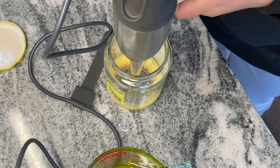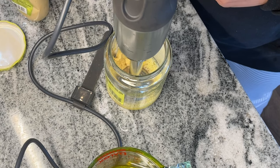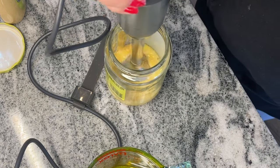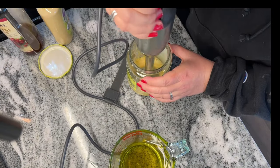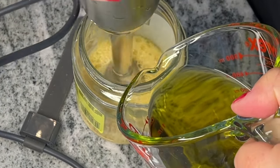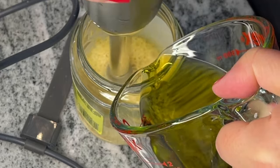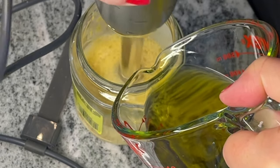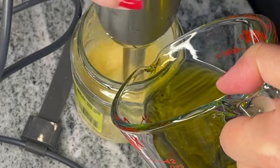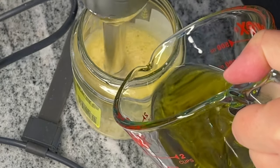Start by pulsing your egg in the blender for about 20 seconds, then add one tablespoon of vinegar — I'm using red wine vinegar — and one tablespoon of Dijon mustard. The Dijon mustard is totally optional depending on whether you like that flavor, but when I make homemade mayonnaise I love adding a little bit of mustard, it gives it such a nice flavor. Add about a quarter teaspoon of salt, then pulse all those ingredients together for another 20 seconds. Have a cup of oil on hand — I'm using olive oil for an olive oil mayonnaise, but you can use canola or vegetable oil for a milder flavor that tastes more like store-bought. Avocado oil is great here as well.